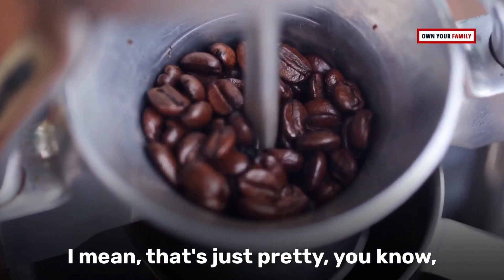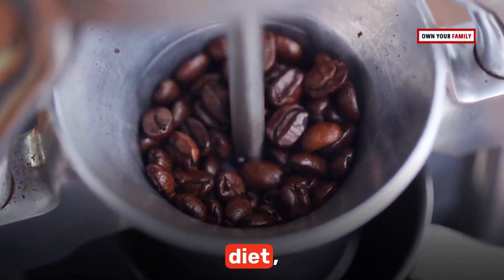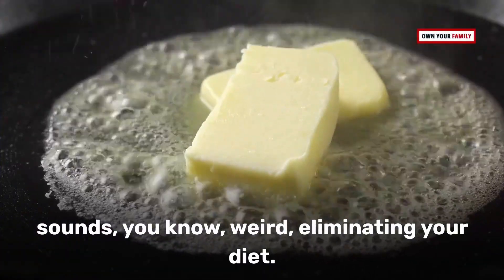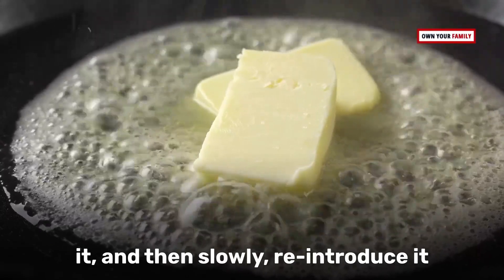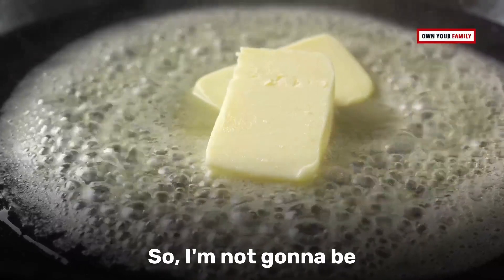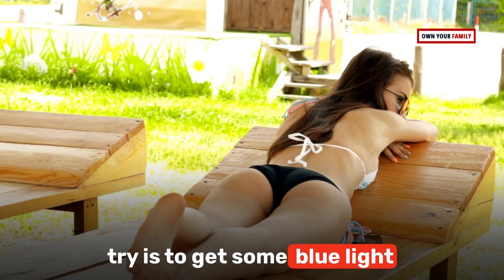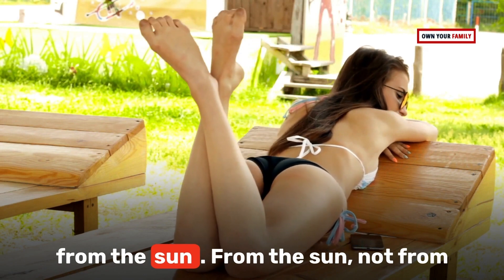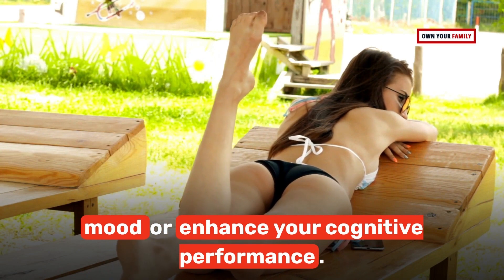You can also try an elimination diet, which involves removing something from your diet and then slowly reintroducing it to see how it affects your body. Another thing you can try is getting some blue light — from the sun, not from your phone — which can help boost your mood or enhance your cognitive performance.